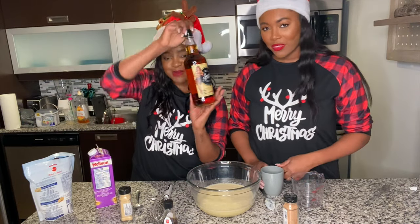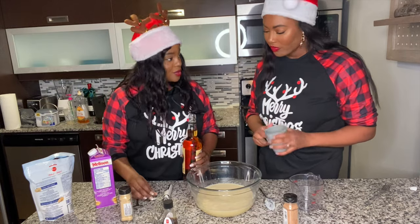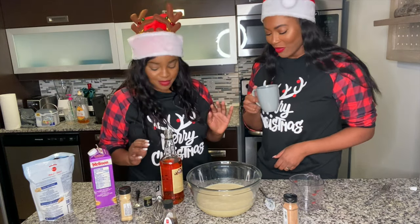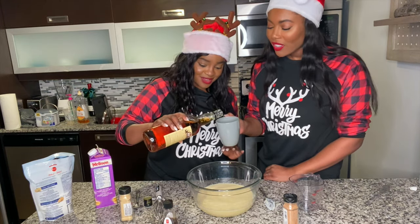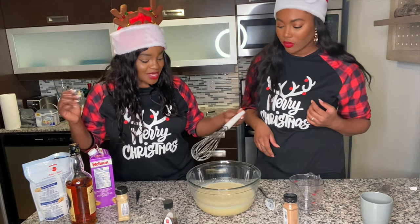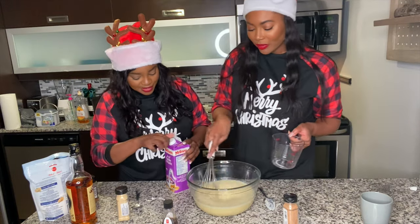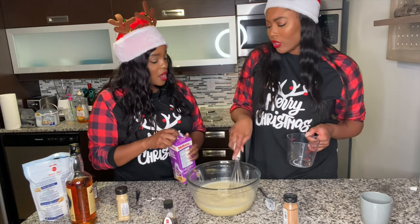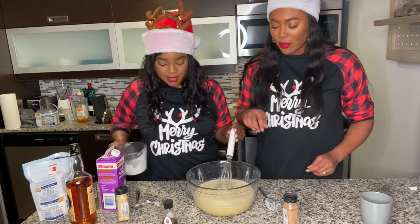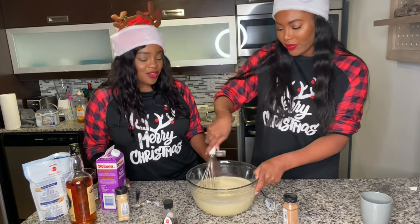Now it's time for some spiced rum. We're supposed to put half a cup depending on how much alcohol you want — and it's Christmas, so let's be generous. Disclaimer: she is not breastfeeding! We ended up doing a little less than half a glass. Then we add a cup and a half of heavy cream. Thanks for being the mixer on this — it would just be a mess with me.